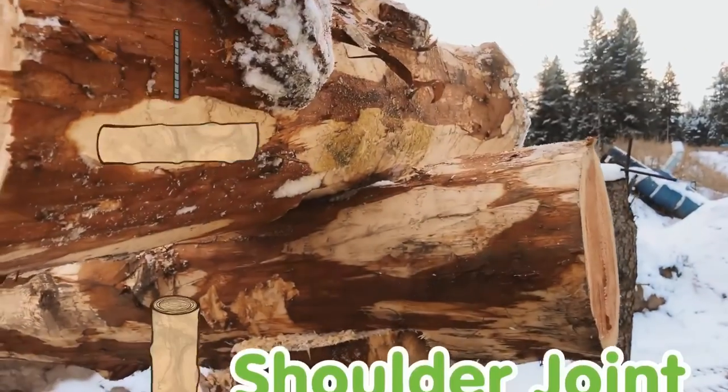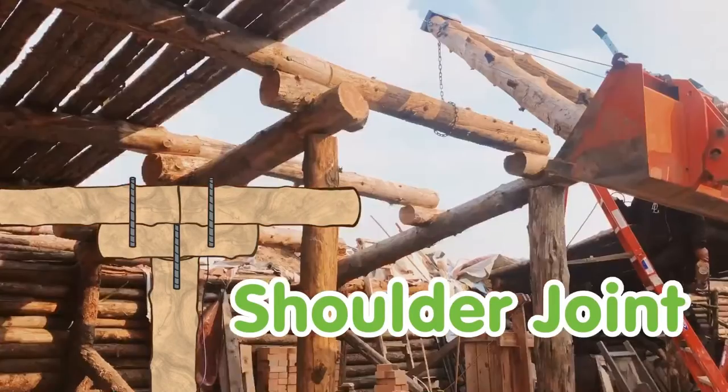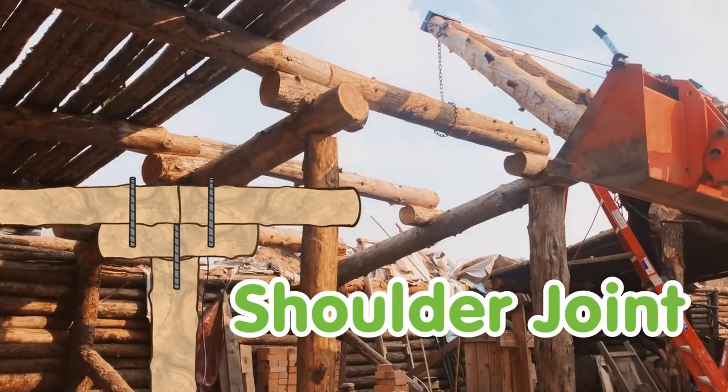We decided to call this a shoulder joint. An added bonus is that the roof has raised the thickness of the log.